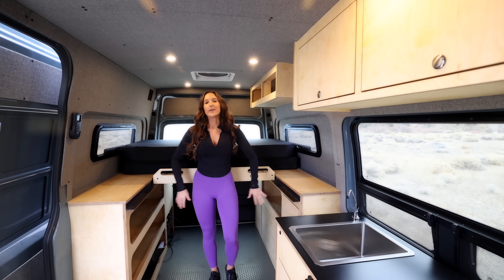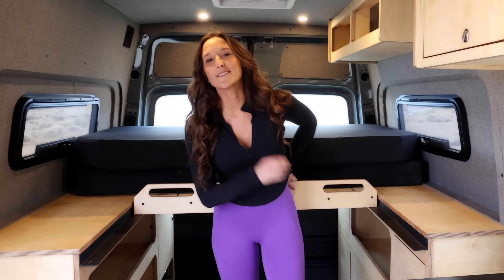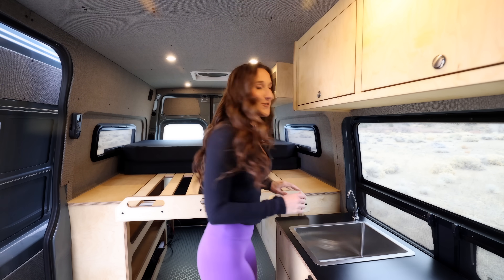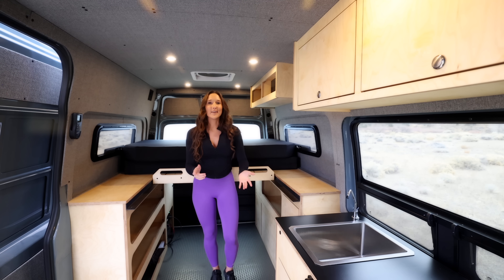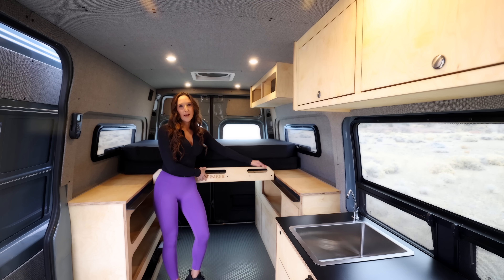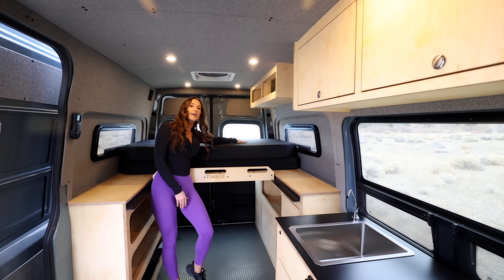Another thing I really liked about this build is the bed. It's actually a telescoping bed. It extends out to a monster bed but it also lifts out entirely so maybe you want to use the van to haul things — you can put your motorcycle here. It also telescopes down to a single size bed so I could put the motorcycle here but still sleep right there. All in all there's just a lot of options and functionality to it.